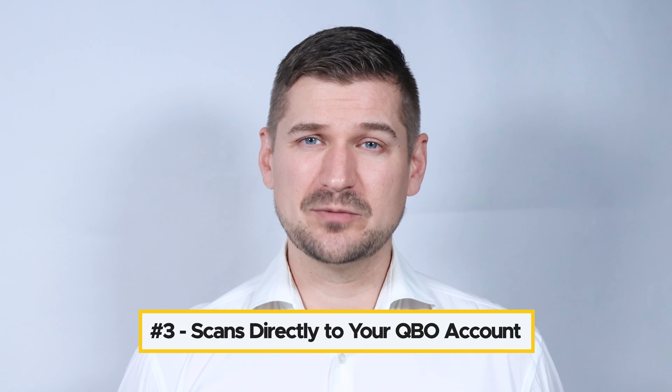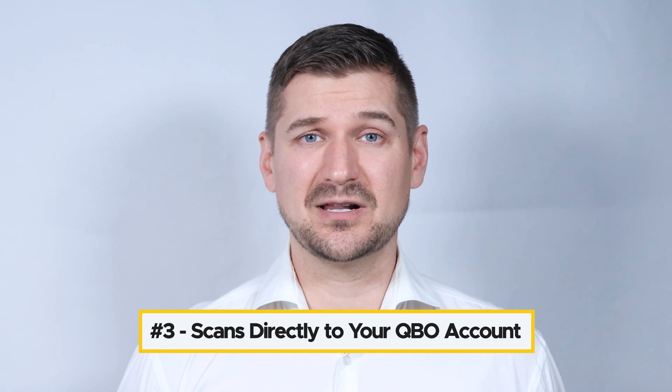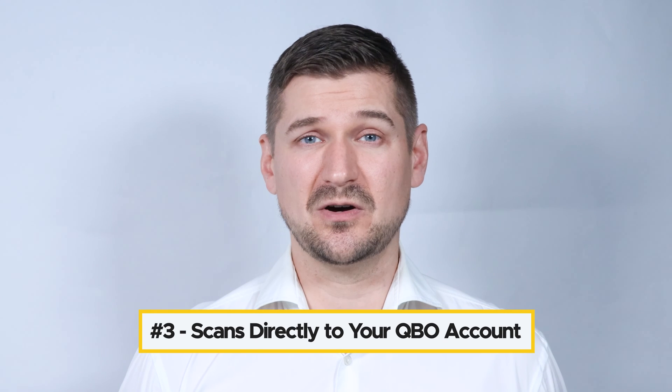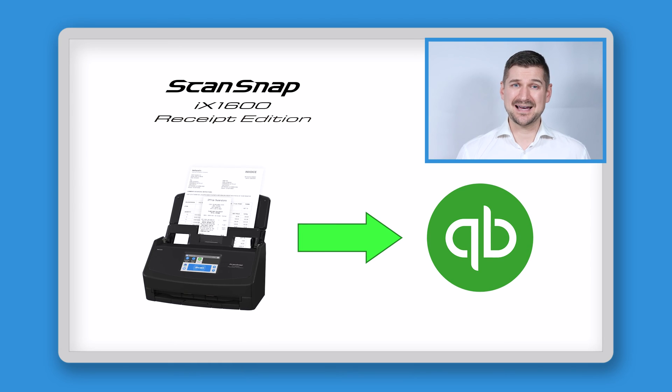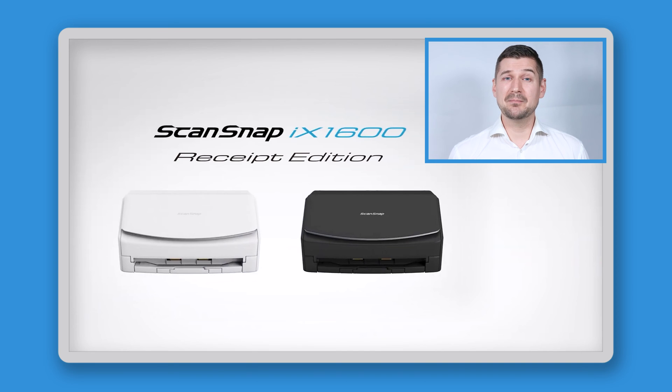Third and last, in terms of cloud computing, it doesn't rely on ScanSnap Cloud or any other cloud service aside from QuickBooks Online — it scans directly from your scanner to QBO. At the end of the day, if you plan to specifically scan many receipts and invoices for business use, the iX1600 Receipt Edition scanner may be the best one on the market for you.